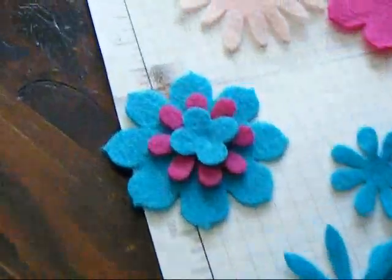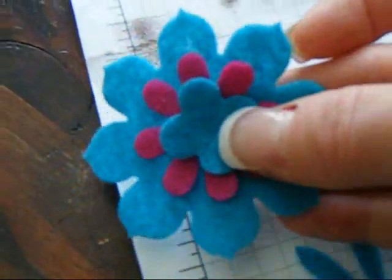Look at this — isn't this cute? You could stitch it. You could put a little button in the center.